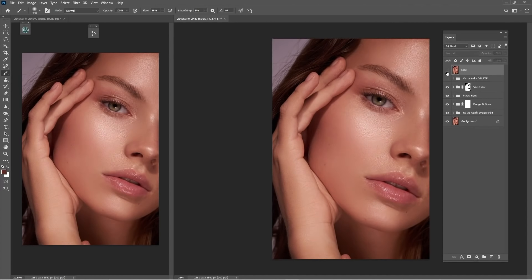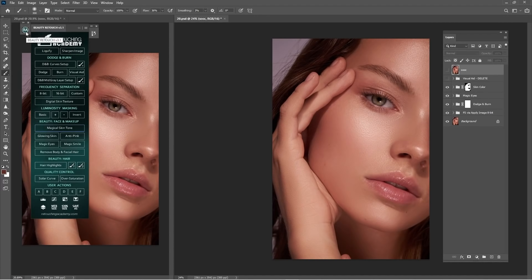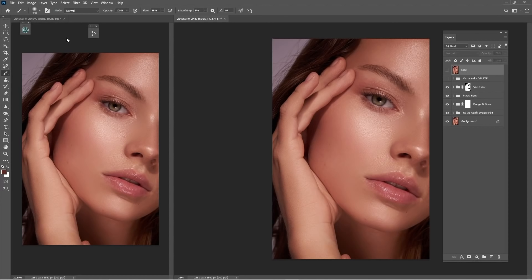Before and after of this whole process — I think this video is very helpful for you guys who want to use Beauty Retouch. Thank you for watching. Don't forget to comment, subscribe, and leave a note whether this video is helpful or not. Let me know in the comment section. See you guys in the next one — peace.